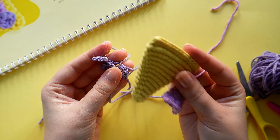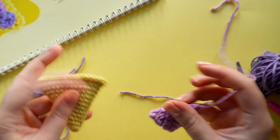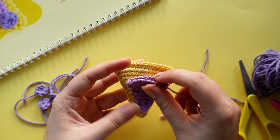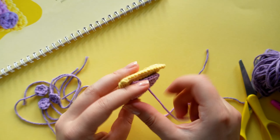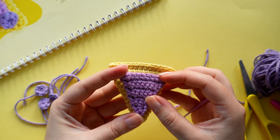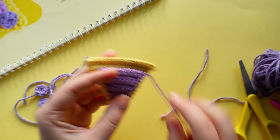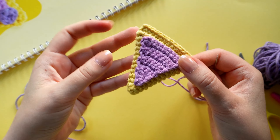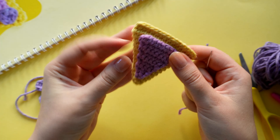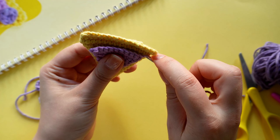We have arrived at the assembling part of this tutorial. We are going to start off by attaching the sauce to the main slice by sewing up and down along the edge. You can pin these two together if you feel like it — I think I will manage by just squeezing them together with my thumb.